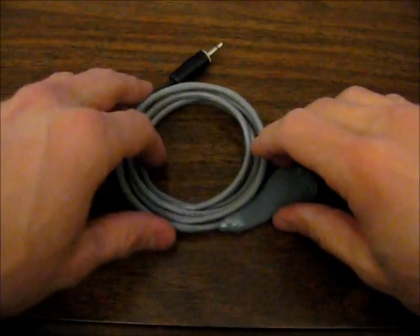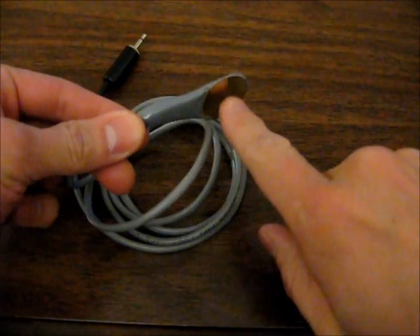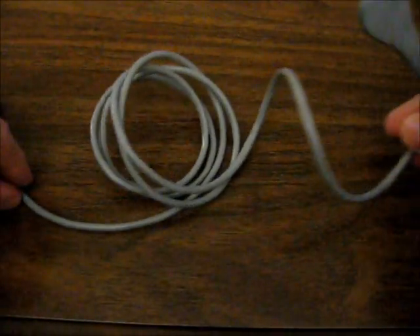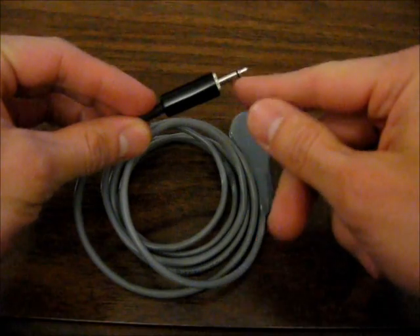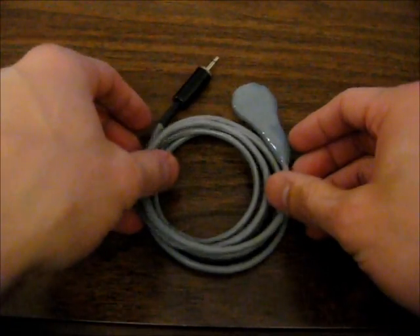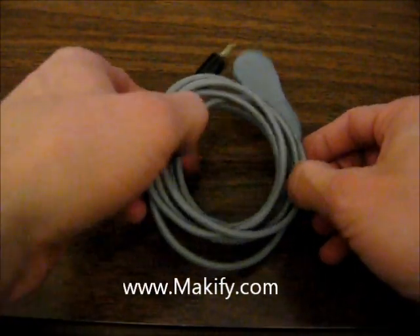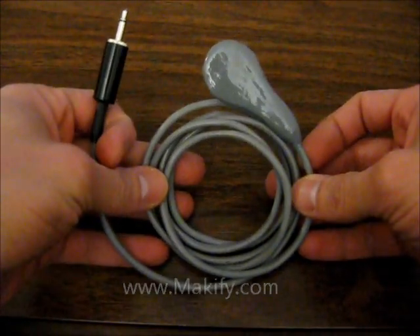This is a piezo pickup I made from a piezo transducer from Radio Shack, some audio cable, and a mono plug. The full tutorial can be found at makeafy.com, but in this video I'm going to show you how well it works.